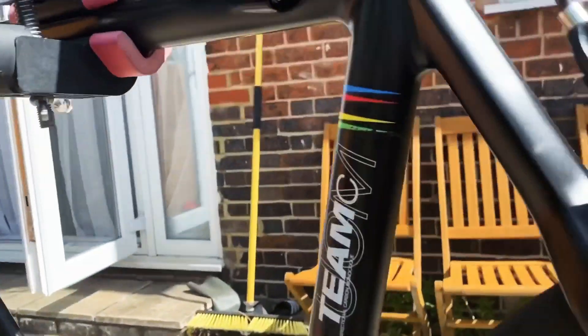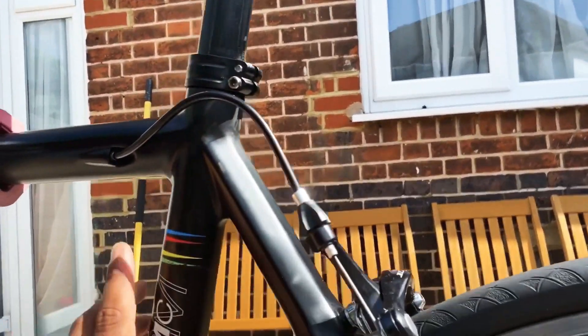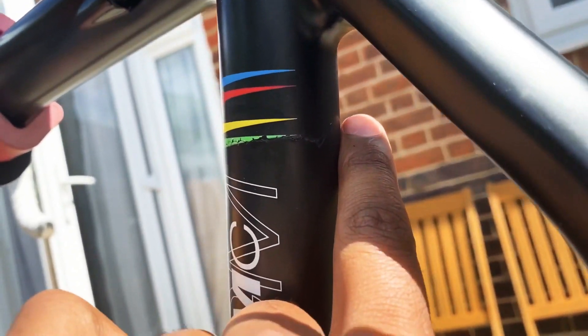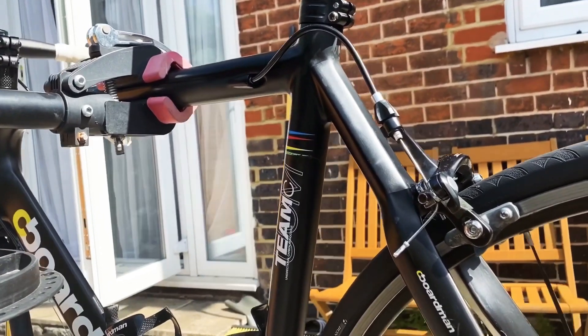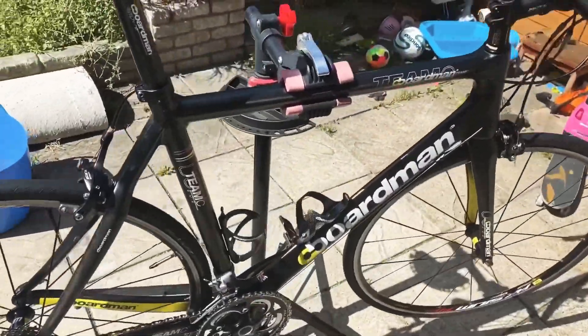We have a crack right here — it's underneath the seat post. We have a crack going from here all the way to around here. Most people would think this bike needs to go in the trash, but believe it or not, carbon fiber can actually be fixed.